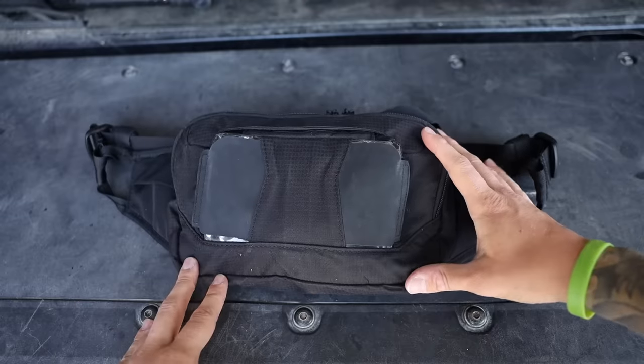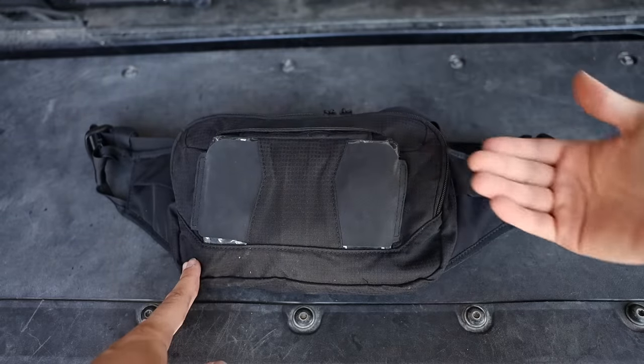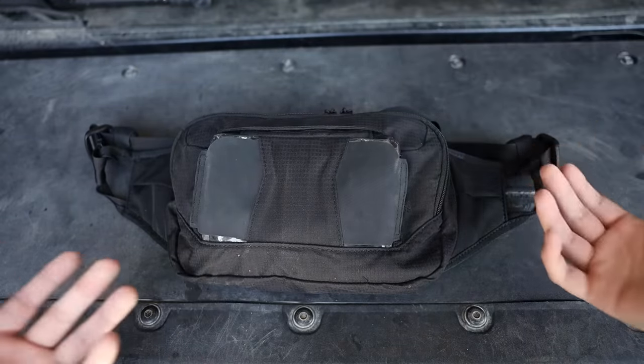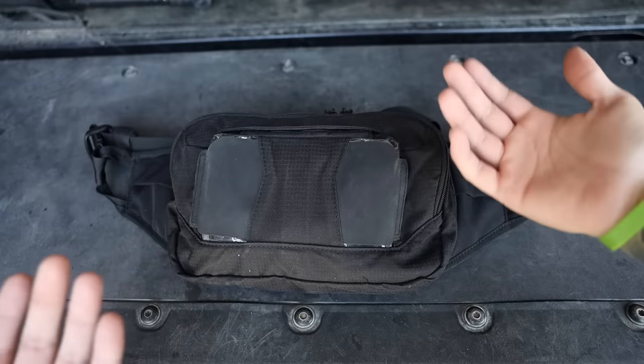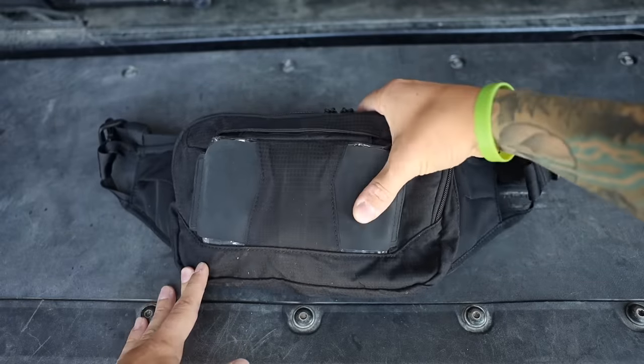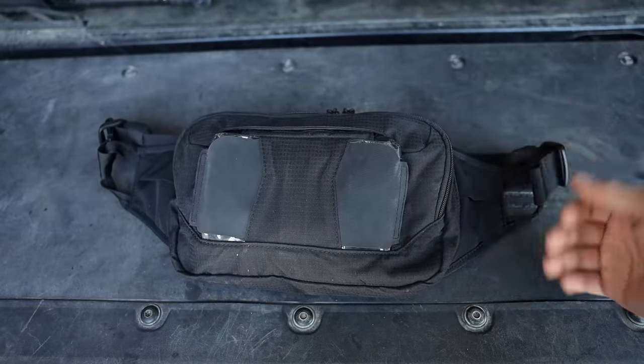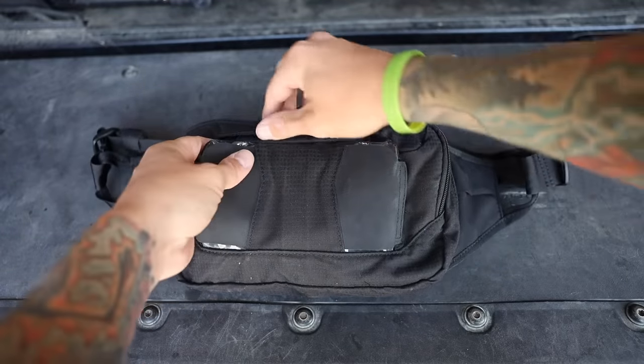This thing can conceal a gun, but I don't really like off-body carry for a firearm. I'd typically rather carry appendix, but in a camping situation this is perfect because I don't need to have all of my gear on me at all times.